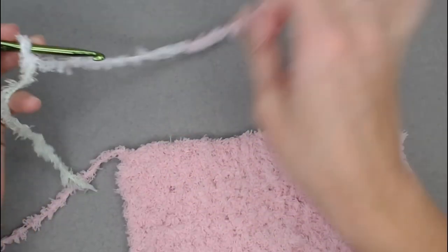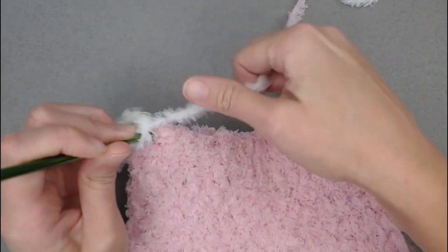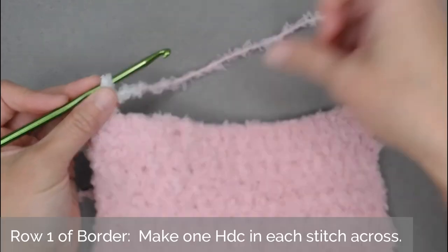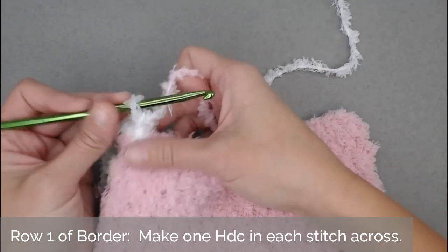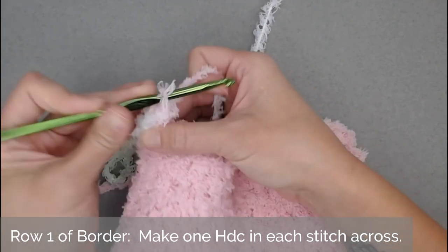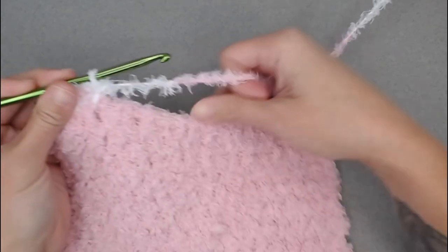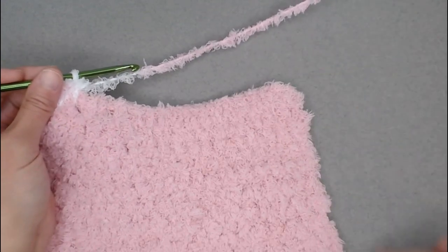To attach the new color of yarn, we're going to slip stitch into the first stitch. That just attaches the new color. Then we will chain one, and for row one of our border we're going to make one half double crochet stitch in each stitch all the way across like we did before. Even in that first stitch I just slip stitched into, I'm going to make a half double crochet stitch, then in the next stitch half double crochet. Go ahead and make your way all the way across the top of the blanket and I will meet you in corner number one.